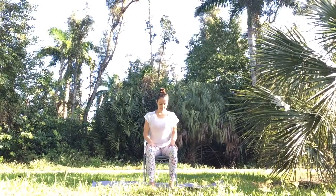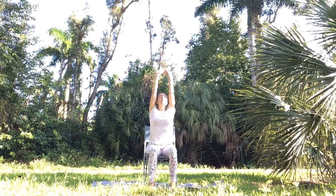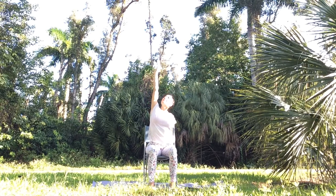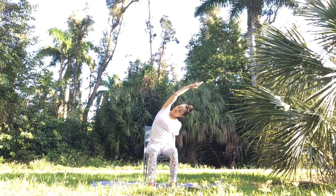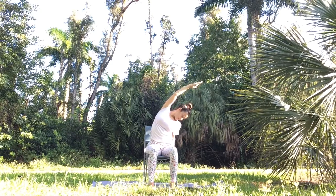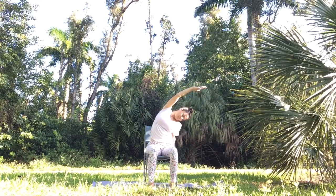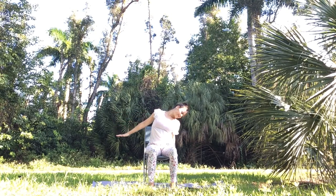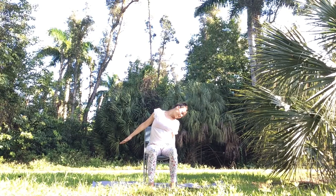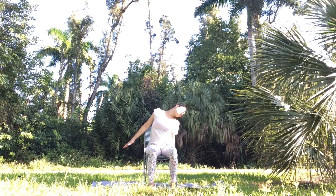Place your feet back hip width apart. As you inhale, reach your arms up and as you exhale lower the right arm down and hold on to your chair for support. Inhale, reach your left arm up, lengthen your spine, then dive towards your right side for a side body stretch. Keep both sitting bones on your chair — try not to lift your left sitting bone. Stay in your seated side bend and release your left arm down for a neck stretch. Keep your breath nice and steady, and feel free to add some micro movements, gently rolling your head back and forth.